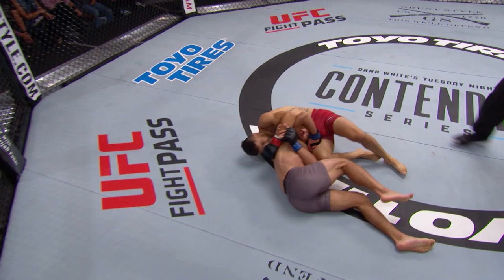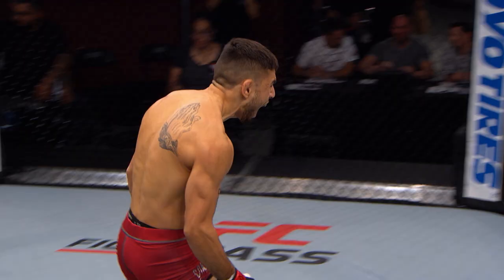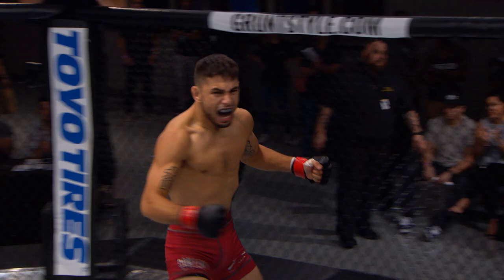Darce set up. If he can trap that leg, it's pretty tight. That's pretty tight. If he steps over that body he can get to that half guard position. That's it. He's unconscious. It is over.